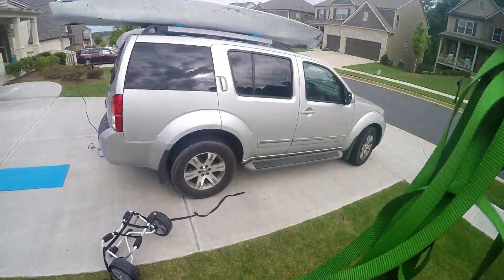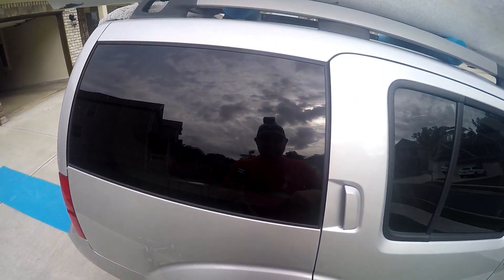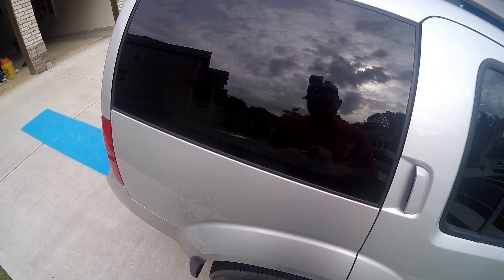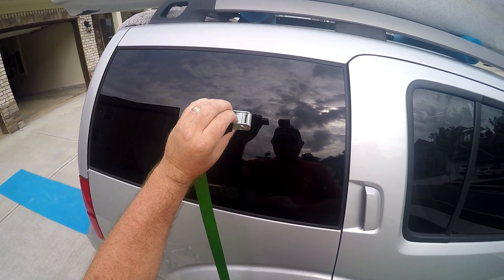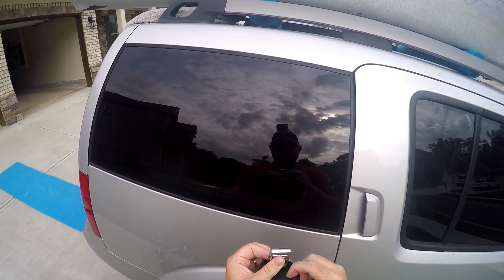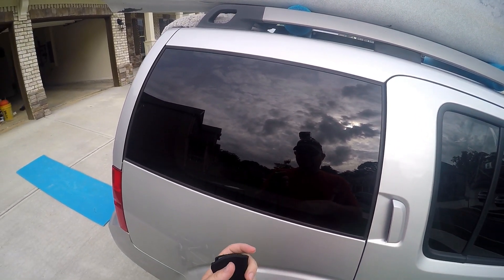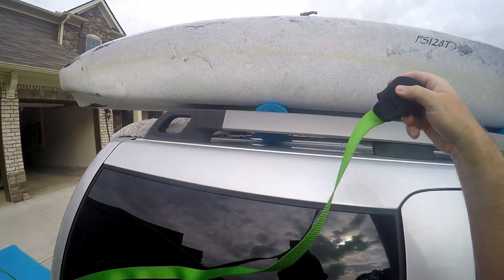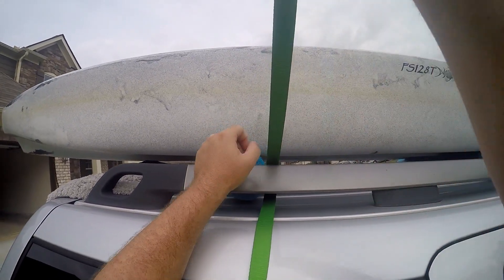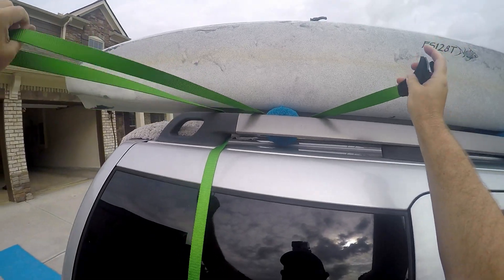What I like about these cam straps is all it is is this little clamp with teeth that grip into the fabric of the strap. There's no ratcheting — it's all hand-tightened so you're not going to overdo it. I grab the heavy end, which has padding around it so you don't scratch your vehicle, and I basically loop it under the crossbar.